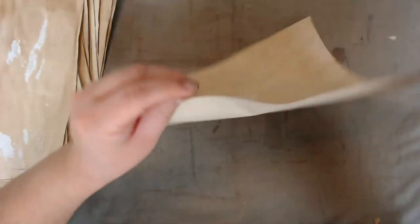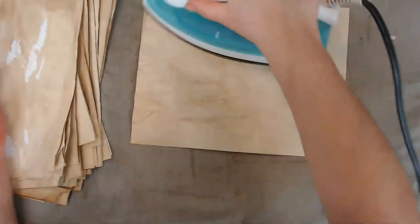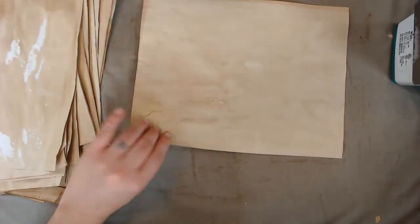I appreciate your thumbs up if you're enjoying this video — I know I'm just talking and ironing paper, but look how much paper I have. I feel so proud of myself!